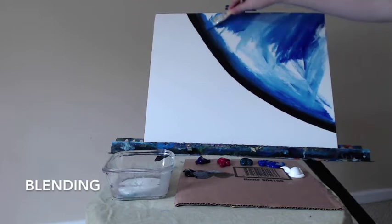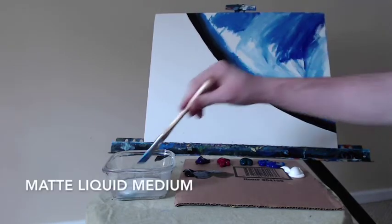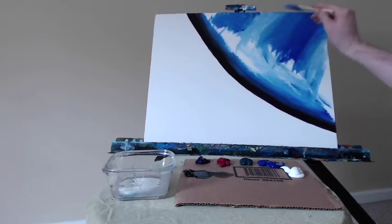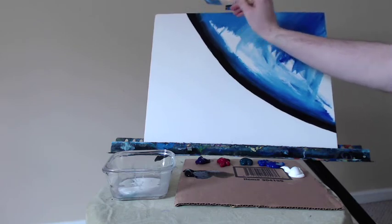I'm going to blend this black into the blue to make a smoother, softer transition, right into my matte liquid medium — it's a nice blender medium that helps the paint move around and blend together much nicer. Quick downward strokes there with my 1 inch brush.